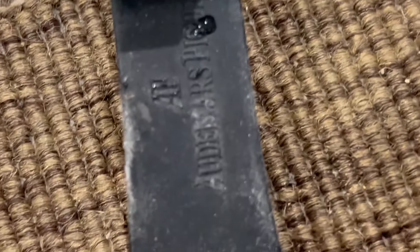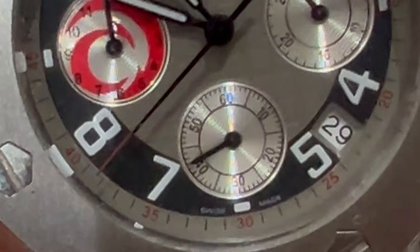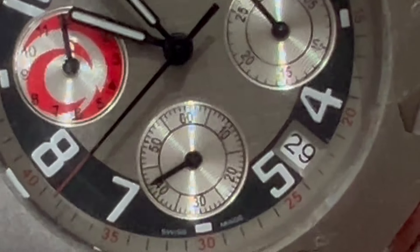Check the movement of the watch. If possible, open the case back — like if it's transparent — and compare the movement to known images of authentic movement for that timepiece.